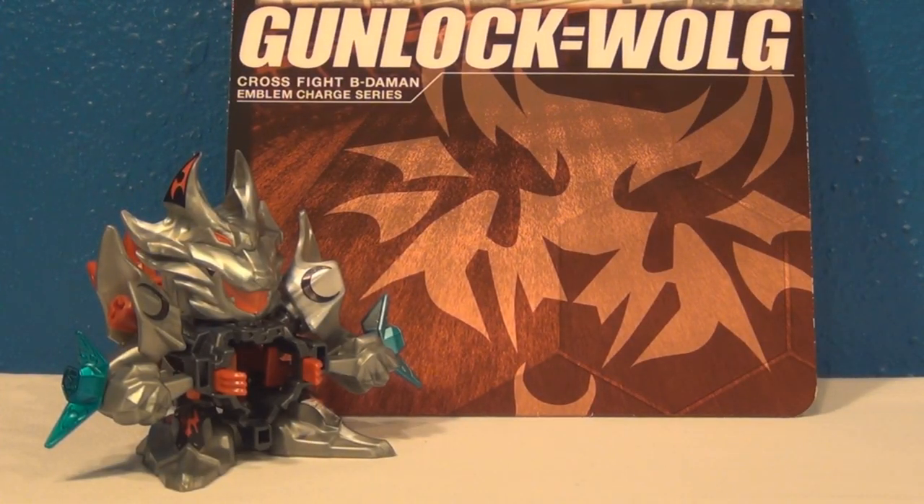So that is about it for my unboxing and review of Cross Fight Beat'em-On Starter CB57 Gunlock Wolg. If there's anything you'd like to add to this unboxing and review, feel free to leave a comment in the comment section below — I appreciate any feedback. I'm still kind of new to Cross Fight Beat'em-On, so I really do appreciate any information. Thanks for watching — don't forget to like, favorite, and subscribe. I'll see you guys next time with more. See you soon.